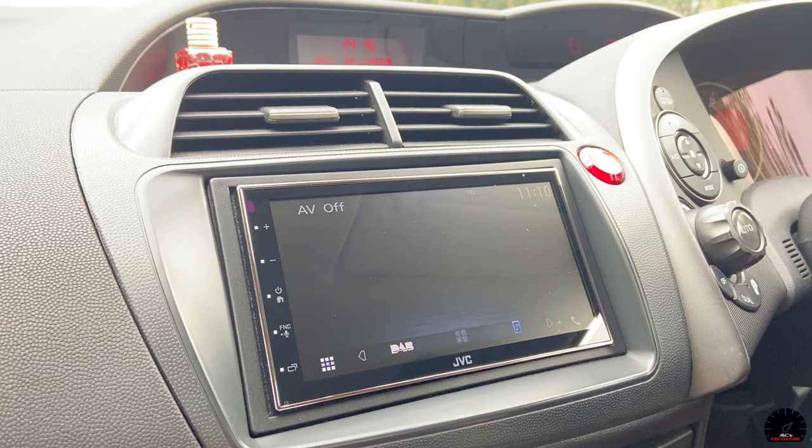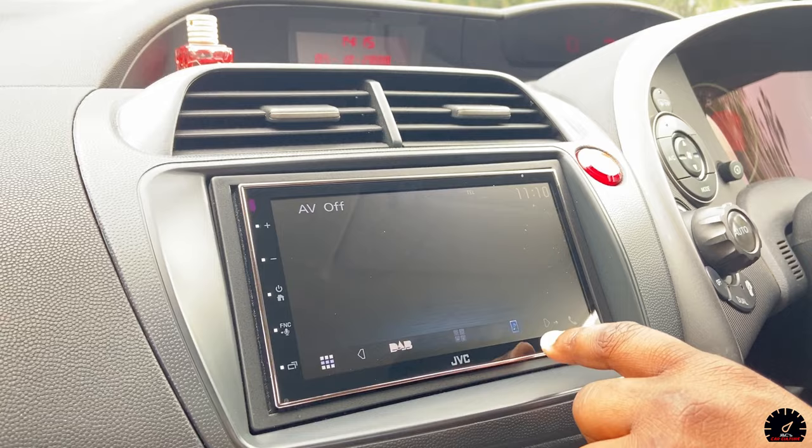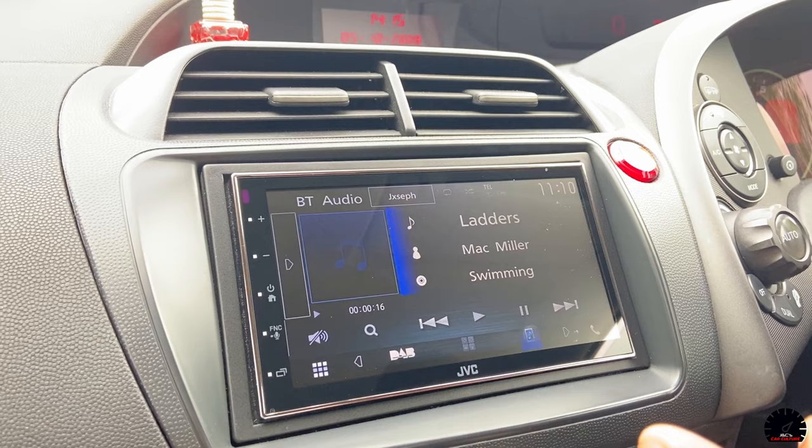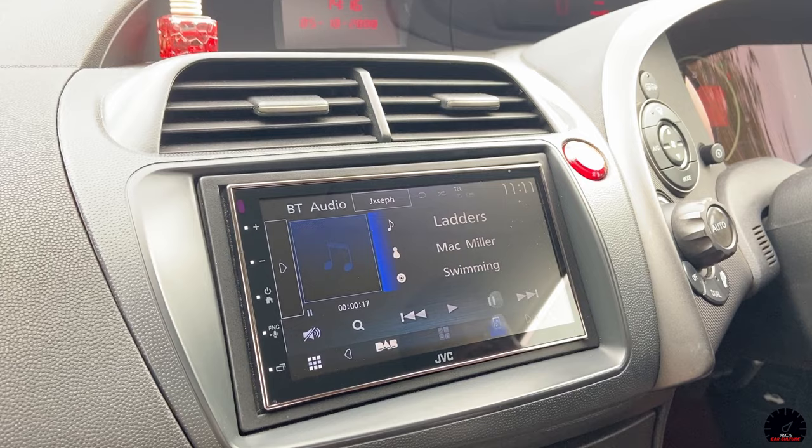You can just click agree quickly and get rid of it. So this is like the home page of the sound system. You can choose to play your music offline - if you have an Android phone and an SD card, you can play offline music here outside of Android Auto or Apple CarPlay.